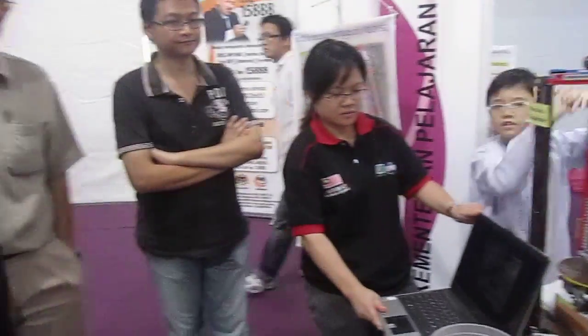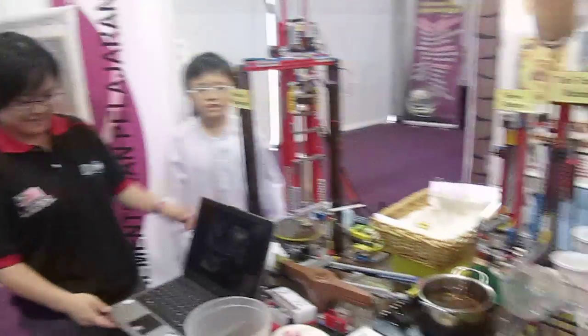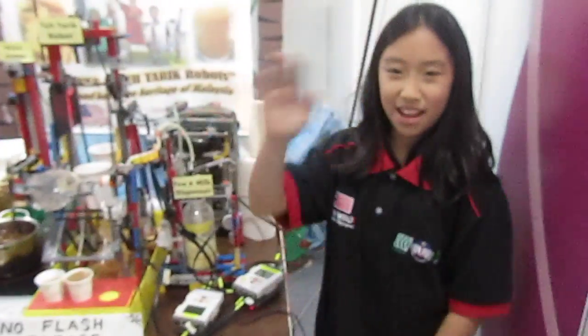And then this must be the teacher, right? Hello. Well done, man. Thank you. Say bye. Bye!